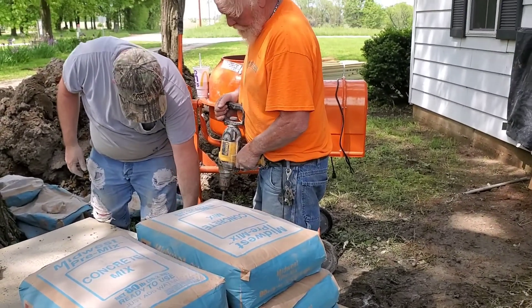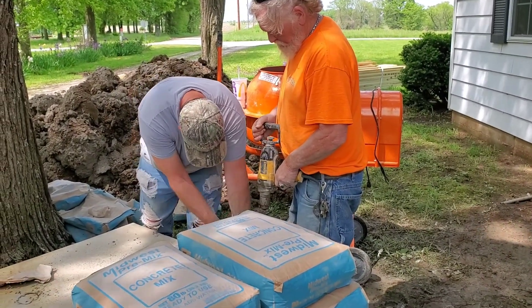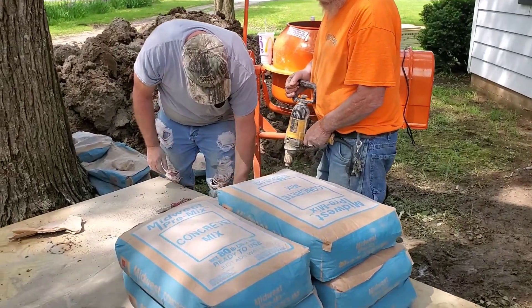It's so gross. The new concrete mixer bit the dust and they have to do it by hand. These guys are amazing.